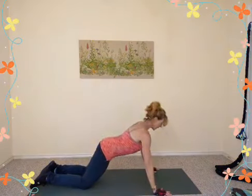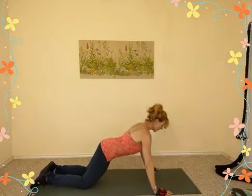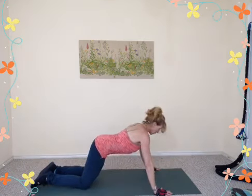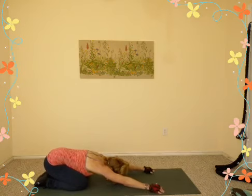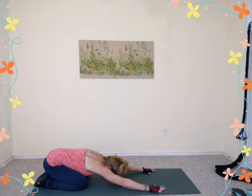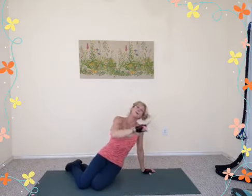Eight fast now — inhale down, exhale press, four more, three, last two, one more — push all the way back into extended child's pose. Drop the hips back, drop your head down to the mat. Big inhale through the nose, exhale it out. Come up and flip over — grab your dumbbells for chest presses.